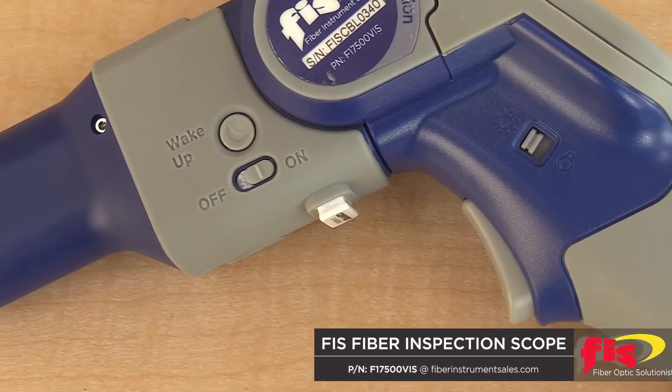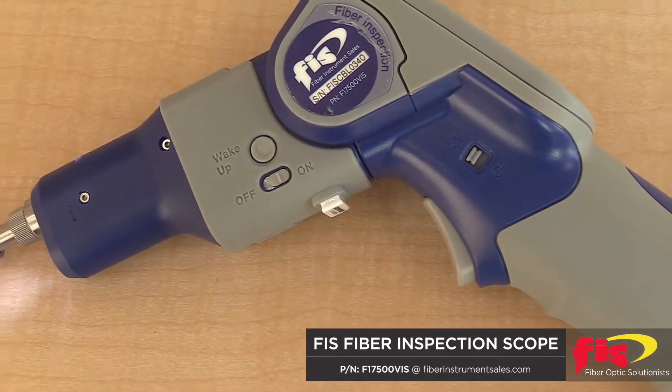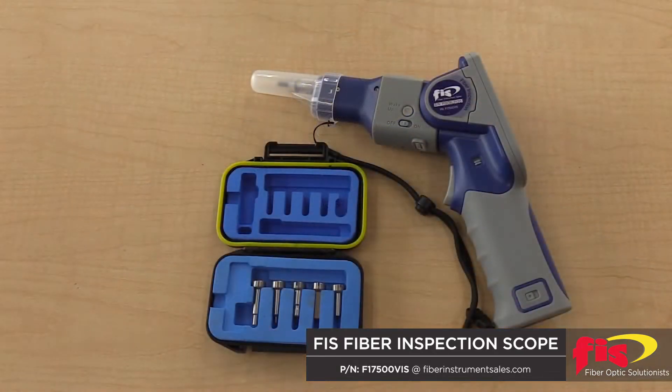Hi, I'm Bob LeCarrie, Product Line Manager at FIS. Welcome to Out of the Box. I have a new product from FIS called the Fiber Inspection Probe. Here you see our new fiber instrument sales video inspection microscope that has pass-fail IEC standards programmed on to the unit.